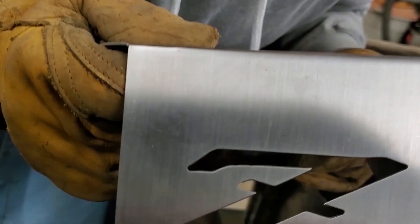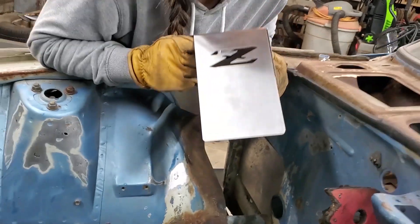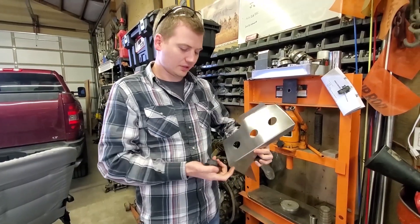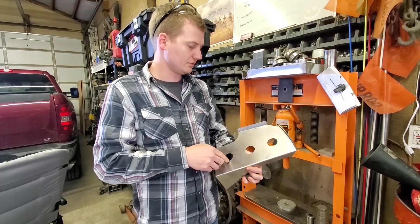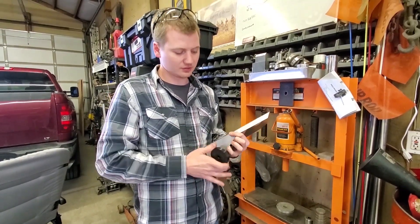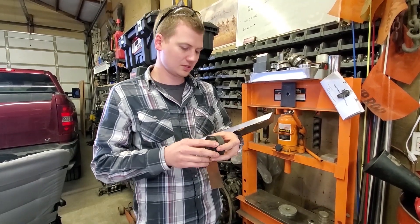Look at that Z! One of the other things we wanted to do to this battery tray was add some dimple dies to the three holes. My brother Randall 3D printed some inch-and-a-half dimple dies that we're going to try.